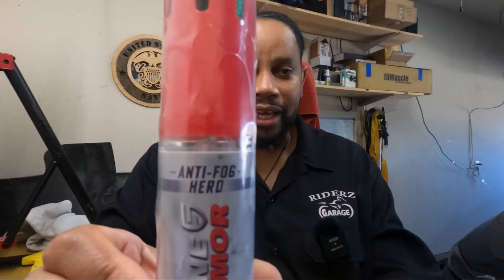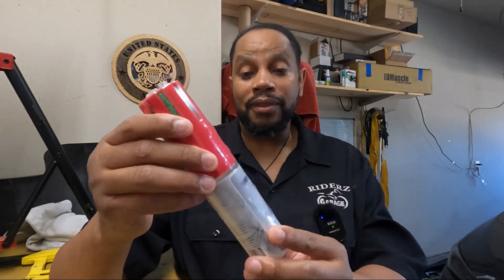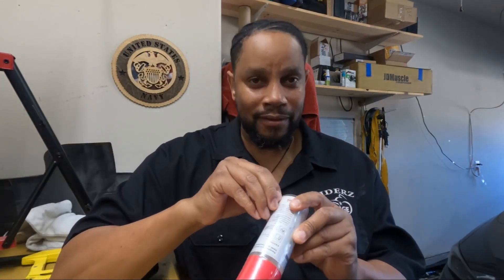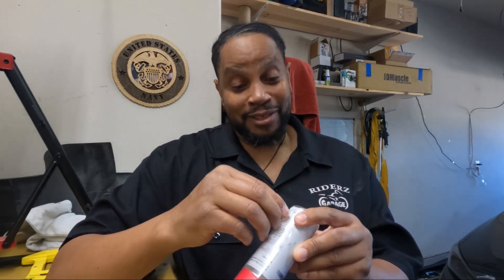They sent me the anti-fog hero. I was trying to think about how I can test this out — how can I test this to make sure that it works. Basically, tomorrow we got a rainstorm coming in, and the one car I have the issue with fogging up all the time is the truck.